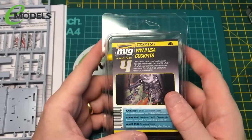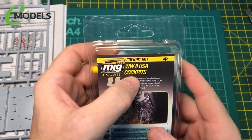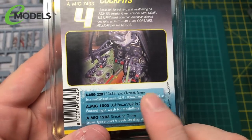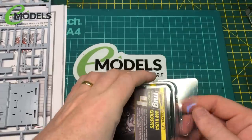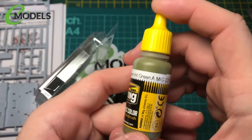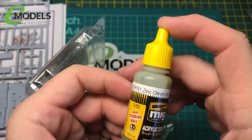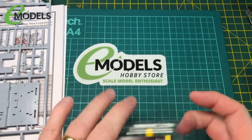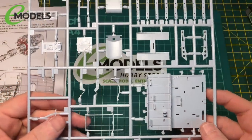Along with the kit from Emodels I've got what I think is WWII US cockpits paint set, which includes Zynchromatite green. I'll make things up and get to a stage where we can start looking at priming them.